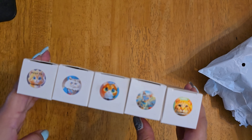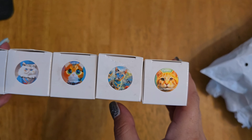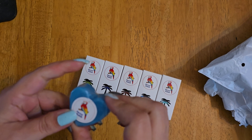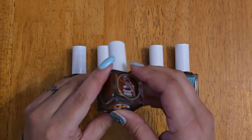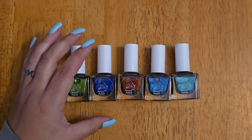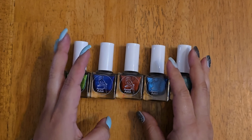The first package is from Parrot Polish — I got the new magnetic stamping polishes. I'm so excited! The shades are Bengal Cat, Persian Cat, Calico, Siamese, and Tabby. Look how cute they are! And of course, with every order you get a little soap. I love these, though my kids always take them. This one is pretty — blue and shimmery.